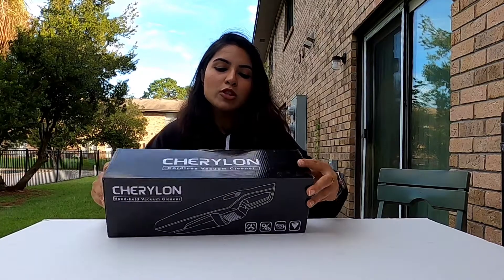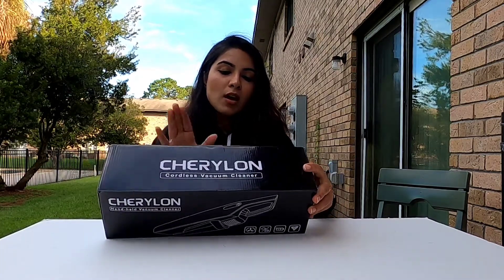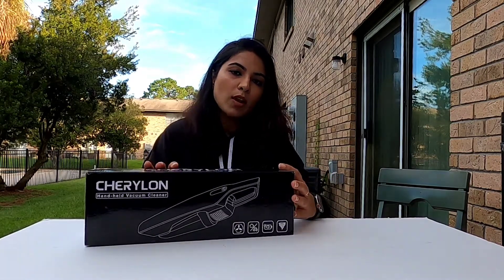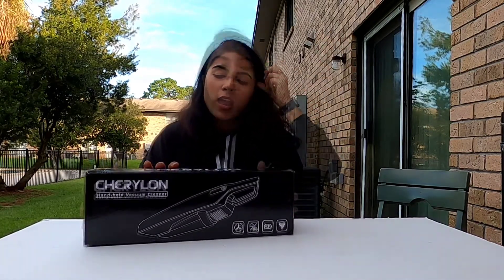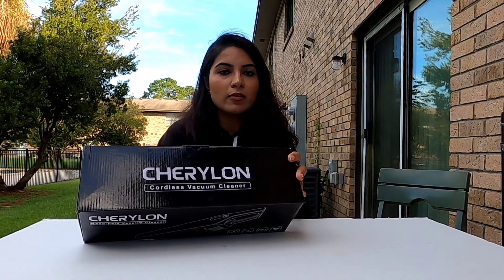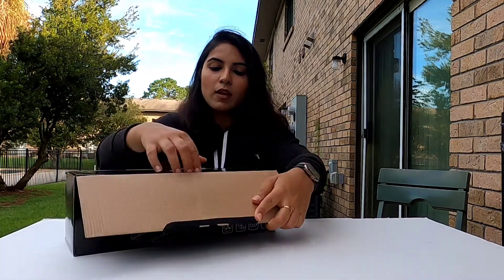Hello guys, welcome back to my YouTube channel. This is me, Herma, once again, and I'm here to unbox this vacuum cleaner from Sherlin. I've already unboxed a vacuum cleaner from this company before — if you want to watch that video, it's up here. Today I'm going to unbox this vacuum cleaner. This is their latest launch, and let's see how it's going to be.